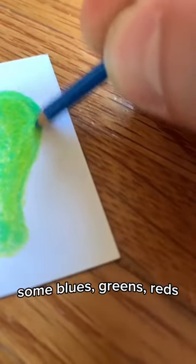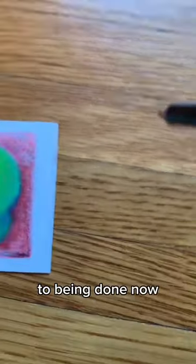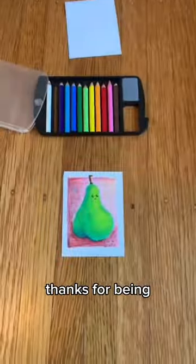Some blues, greens, reds. We're so close to being done now. Just one last thing, the adorable face. Thanks for being an art friend.